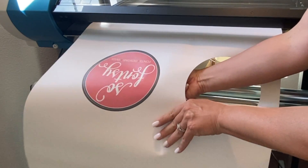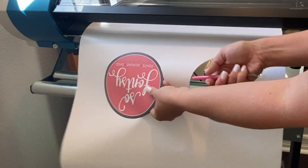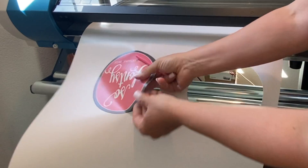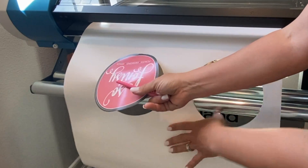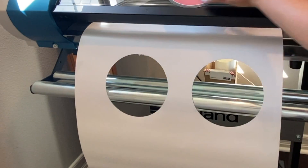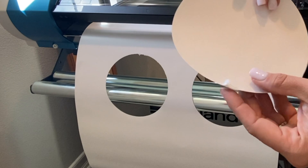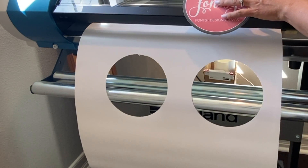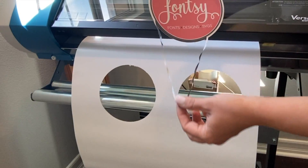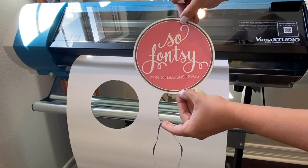It's really easy to add that perf cut line as long as you know how, and the nice thing is it can be any color as long as you have it named correctly in Affinity. And if you get a little bit of a miss cut, it's not a huge deal because you have a much nicer edge on the inside. We also added a bleed, so you have no white edge.